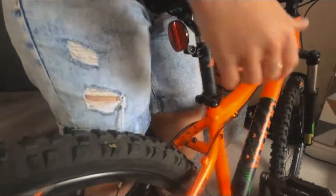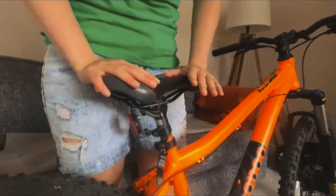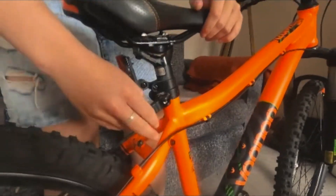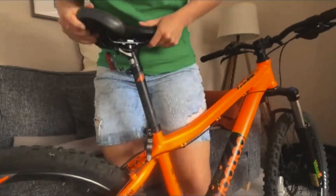So for our seat post, if you look here, just like our wheels it's the quick release, so I'm loosening it, opening it up, and to put the height of the seat down, pushing it down nice and easy, locking it again. Now to take it higher, opening it and pulling it up.